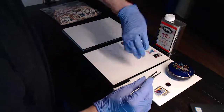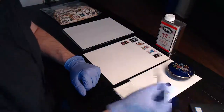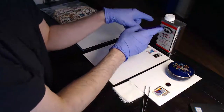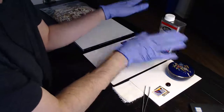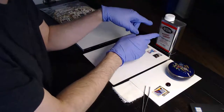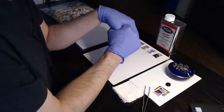I rotate the stamps 90 degrees with respect to each other so it's easier to get them out. We're using heptane. I have tried many substances and this is the best. It works on all the different types of adhesives, and I'll explain that later.